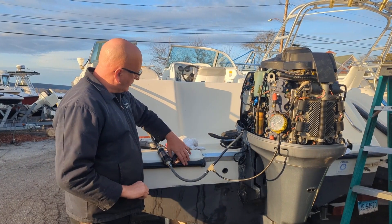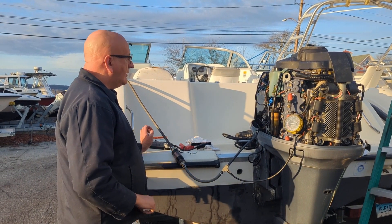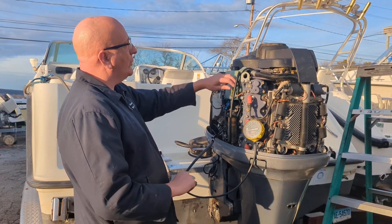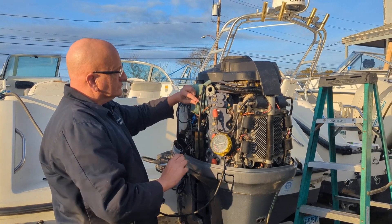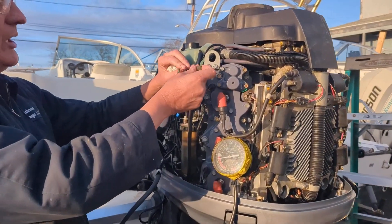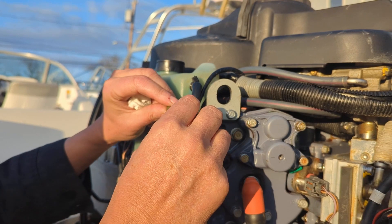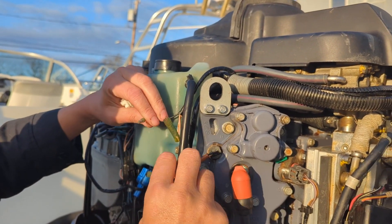We're going to turn this off now and also test the alarm — this is just the temp sensor for the alarm. We unplug the black connector; this is a temp sensor, and when it gets hot it grounds out the pink wire. All we have to do is ground it like this. Hopefully you can hear that — it's the alarm going off by the key switch. Our alarm works well.